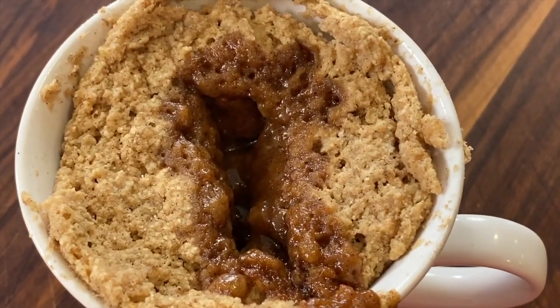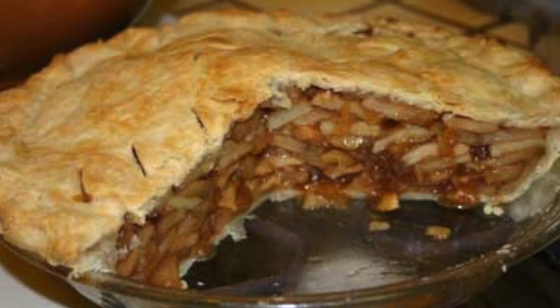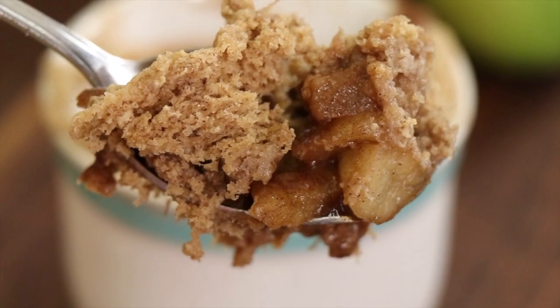Today we're making apple pie in a mug. So if you don't want to spend two or three hours making a homemade apple pie, which is absolutely delicious, but you don't have the time or you don't want to spend the time, try this recipe. This is only going to take you maybe 15 minutes to put together. It's an individual serving, or you could make a couple, and it is delicious. It will satisfy that craving.